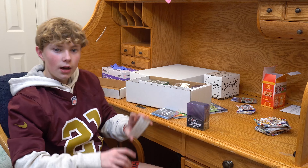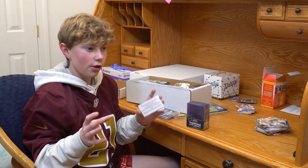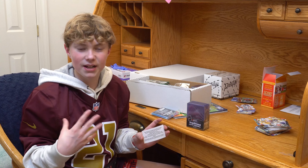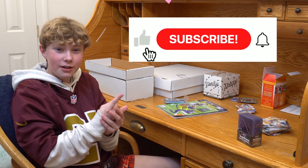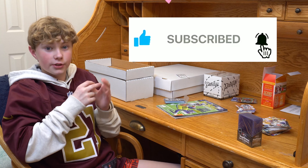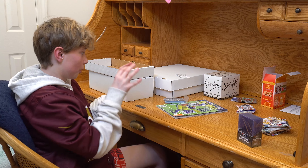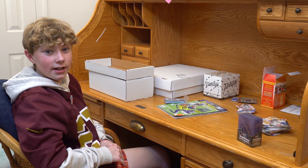I highly recommend getting a sports shop near you so they can help you in the process of being a beginner, just like me. Thank you so much for watching guys — make sure you like and subscribe, turn that notification bell on so you never miss an upload of us opening more packs. Can't wait for those — that card collecting kid, see ya!